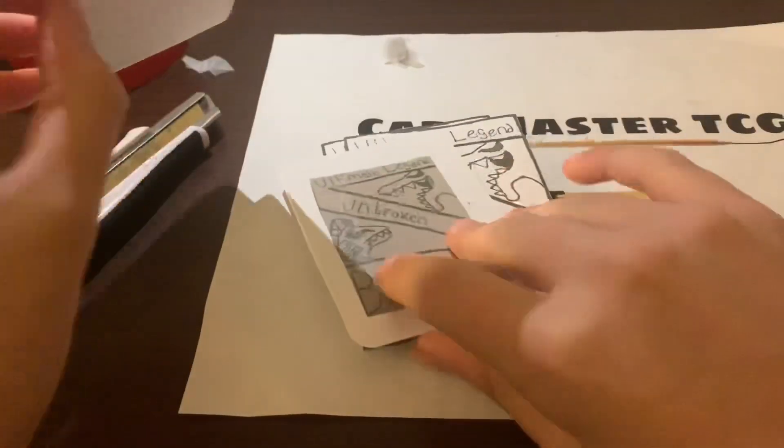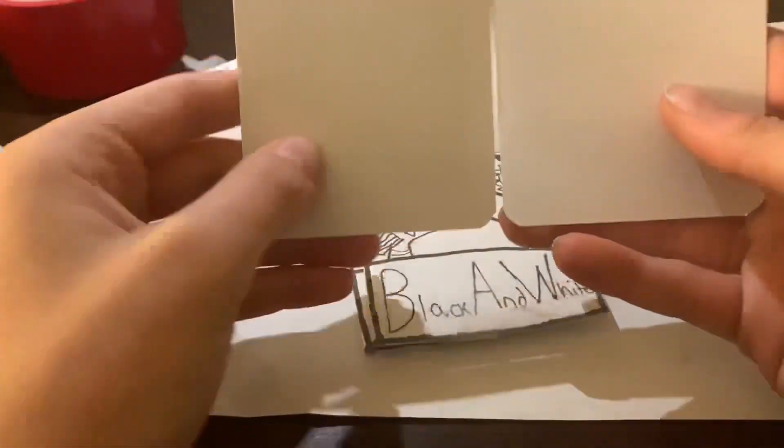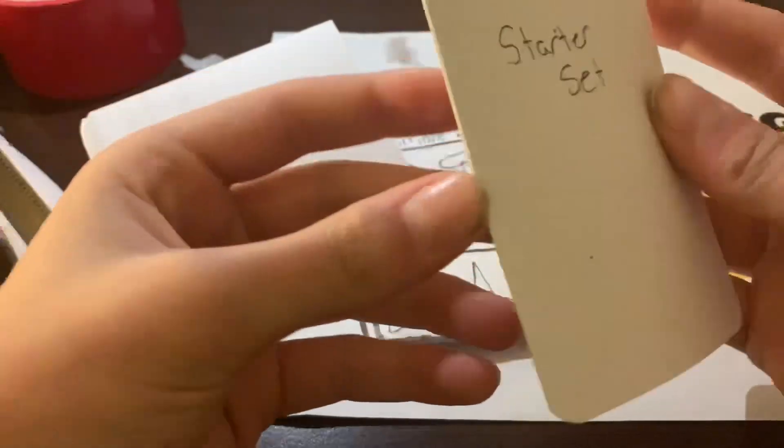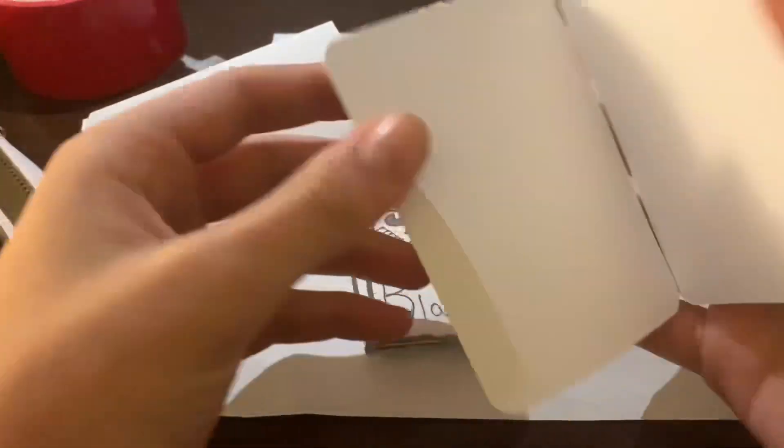So it looks like we've got a card book right here — it's the Ultimate Legend Unbroken Black and White starter set. Really nice actually.